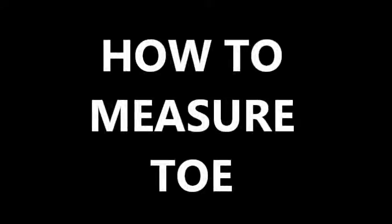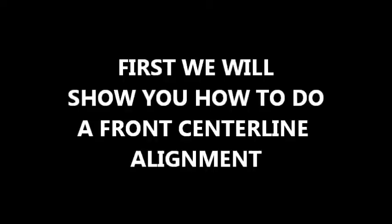Next, we'll show you how to measure tow. First, the technician would select the type of alignment he would make, and the selection is based on the type of vehicle, what the customer wants, and the condition of the vehicle. He would choose between a front centerline alignment where the wheels are aligned in the front to the vehicle centerline, a front thrust line alignment where the wheels are aligned in the front to the rear wheels, or a total four-wheel alignment where all of the wheels are aligned to the vehicle centerline. First, we'll show you how to do a front centerline alignment.